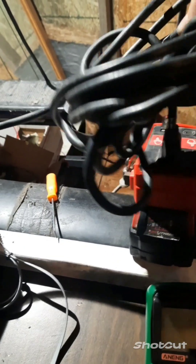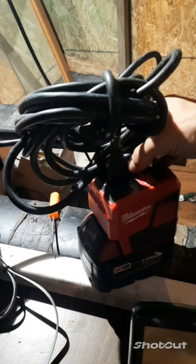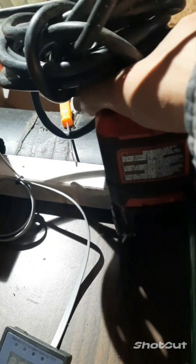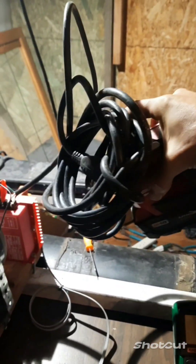I'm going to turn this thing on — however they turn on. I'm looking for a little dot to go green over there. This little Milwaukee inverter running on an 18-volt battery — running that puppy. That's kind of cool, wired into there.